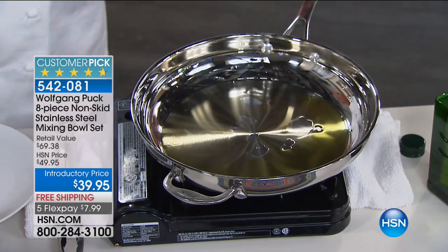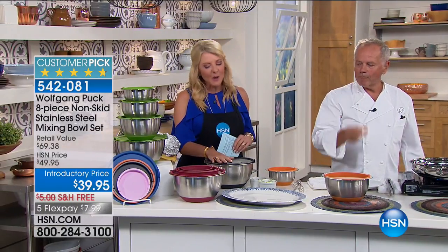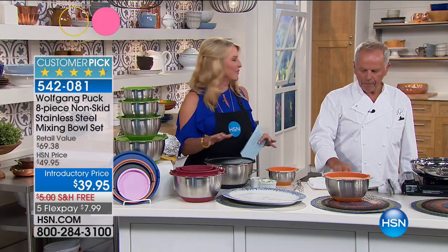All right, Wilkeng. Now we're going to move into your famous bowls. We're really excited today — we have a great introductory price. It's an eight-piece set, and these are probably the last bowls you'll ever need. They're just so durable and so smart.